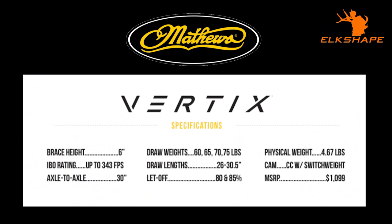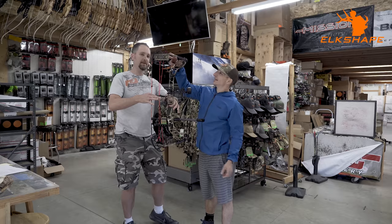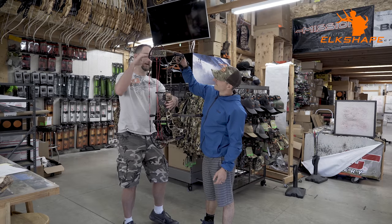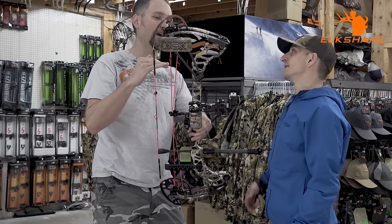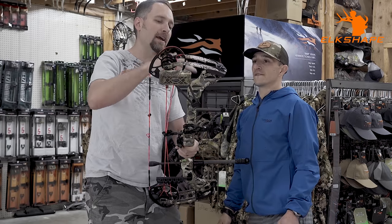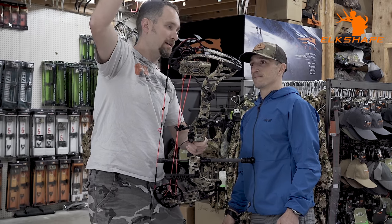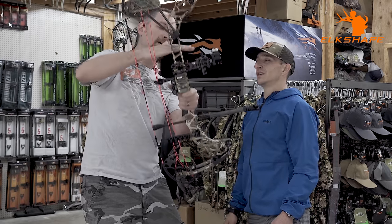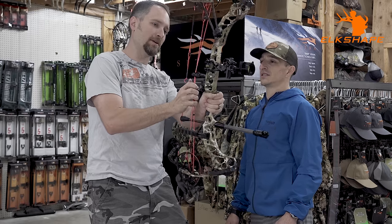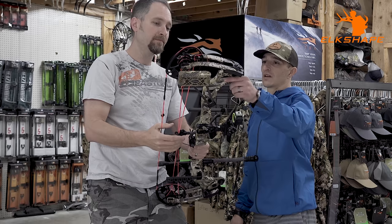This is the Matthews Vertex. It's a 30-inch axle-to-axle bow with an incredibly long riser and very short limbs, so you get really good stability. The riser length and the axle-to-axle length are almost the same, which is how you can get away with stability at such a short axle-to-axle. Ten years ago, everything had about half the riser length they have today, and the limbs were angled way out, so when you got down to a 32-inch bow, the riser length was much shorter and it felt really wonky.